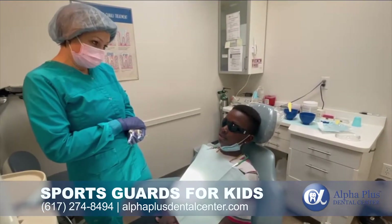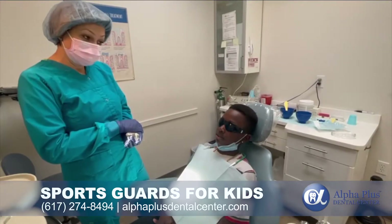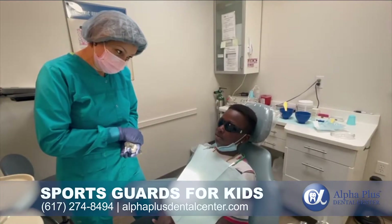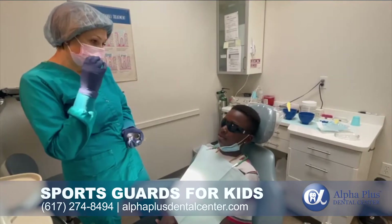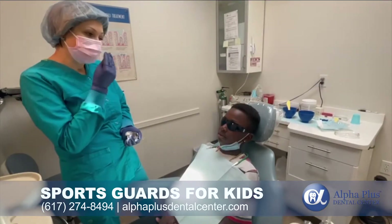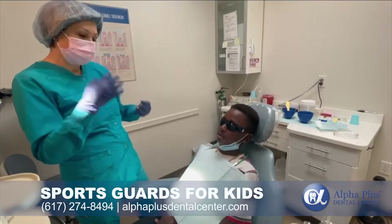So we take today the impression of your teeth for the sport guard, and you do basketball, right? Yeah. So the sport guard, it's a guard. You protect your teeth in case you hit from the outside.